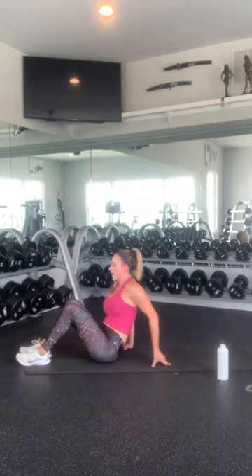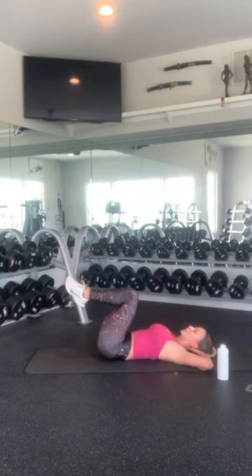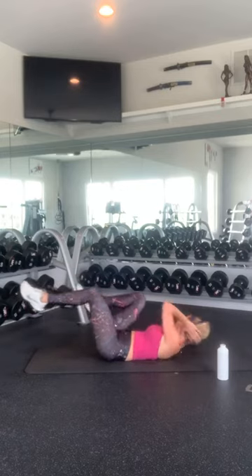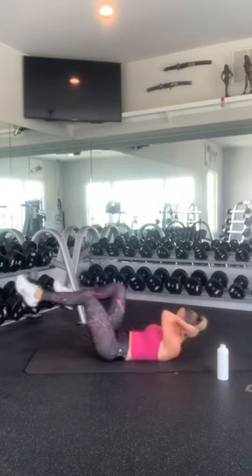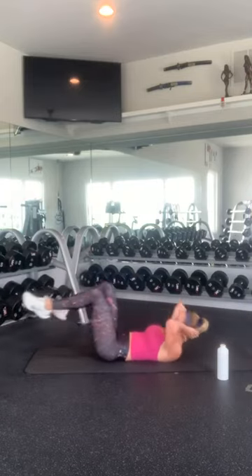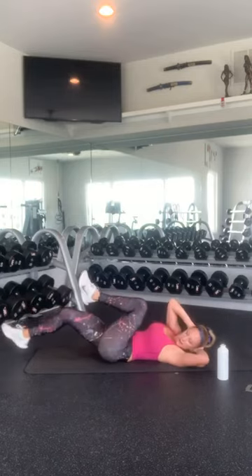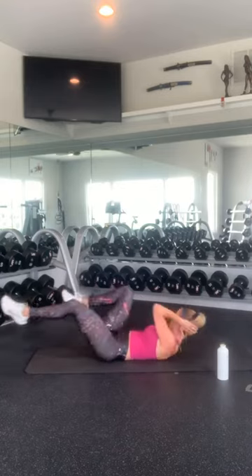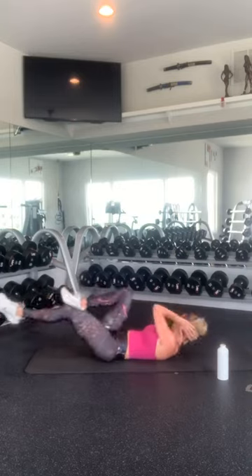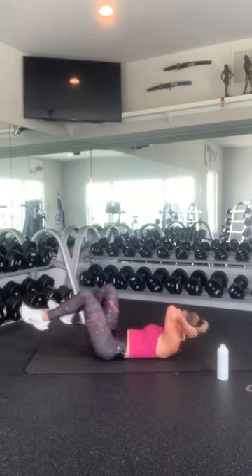Roll over. Alright, hands behind your head — we're going to get into that bicycle position. Remember to really extend your legs as you're twisting. 1, 2, 3, 4, 5, 6, 7, 8, 9, 10 — then back down: 10, 9, 8, 7, 6, 5, 4, 3, 2, and 1. Good job.